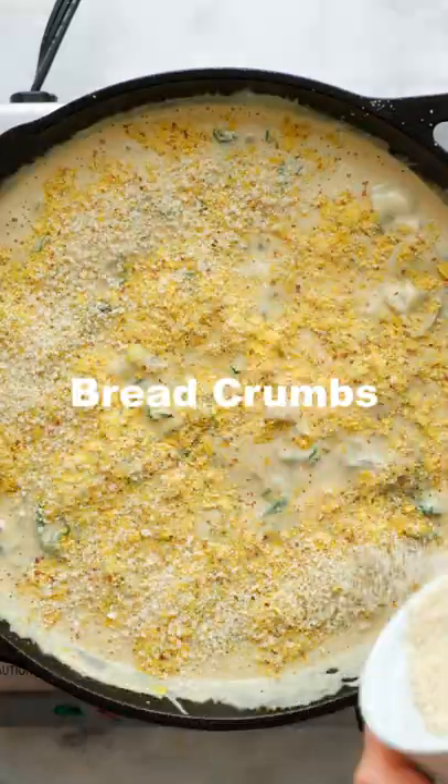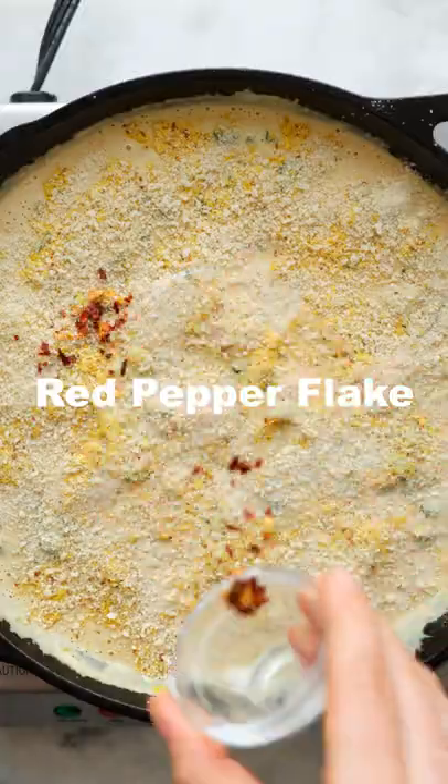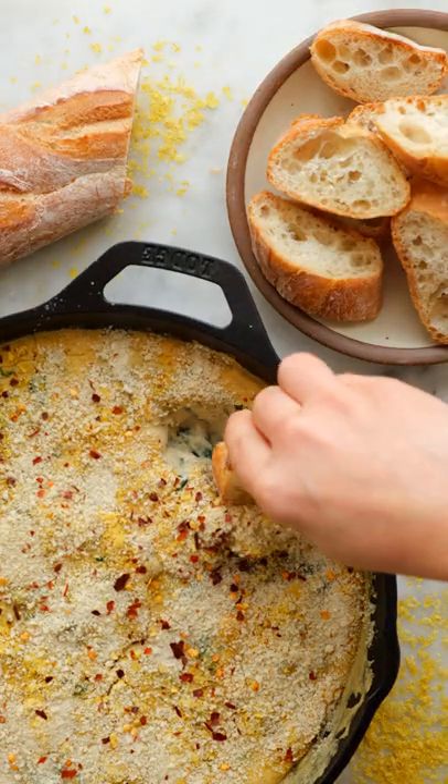breadcrumbs, red pepper flake, and bake until it's just bubbly and golden on top. And that's it. Serve it up with some baguette or pita chips and enjoy!